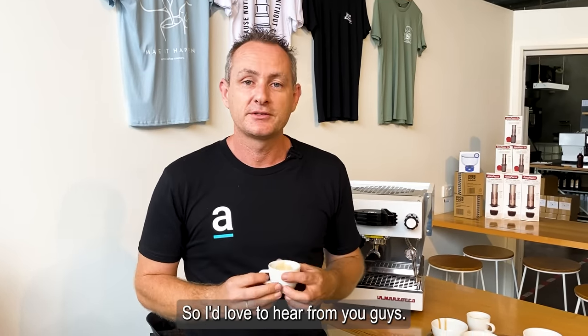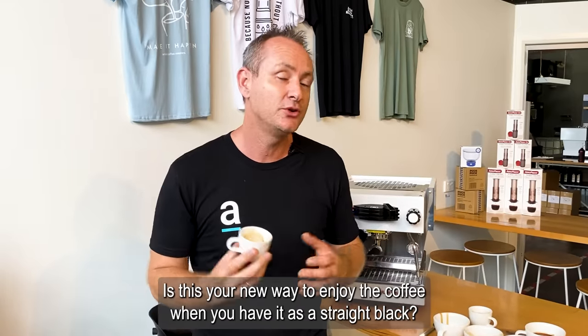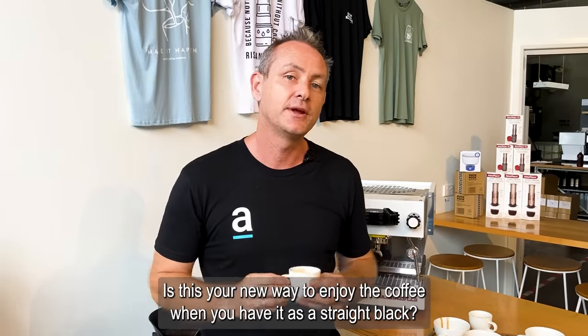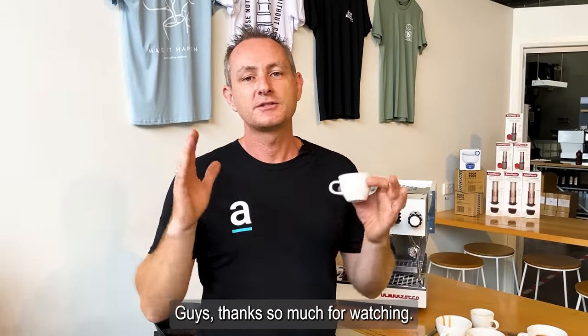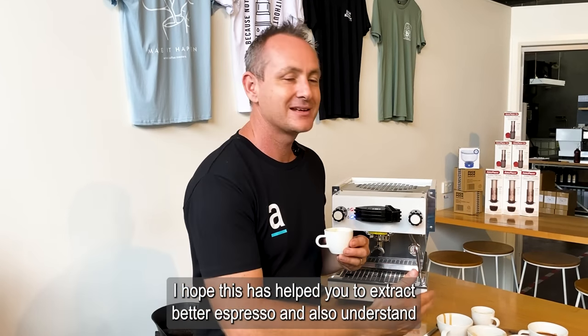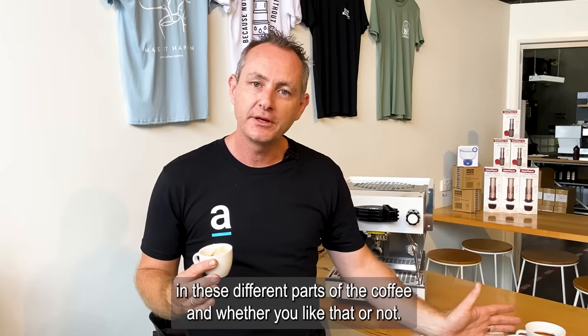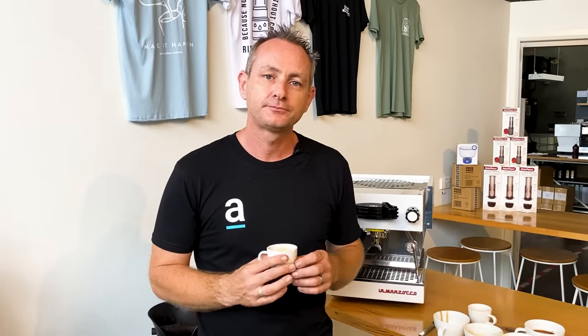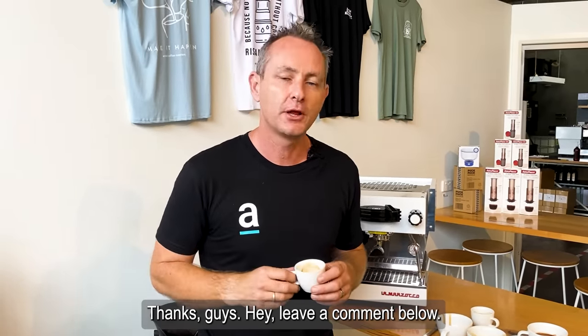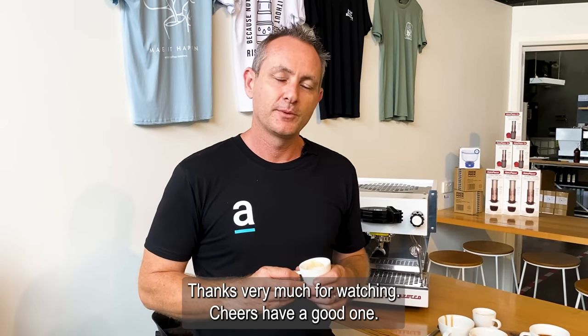I'd love to hear from you guys — are you a stirrer of your espresso? Do you want to give this a go? Is this your new way to enjoy coffee as a straight black? Leave a comment below. Thanks very much for watching. I hope this has helped you extract better espresso and understand the flavors you're going to get in these different parts of the coffee. Make sure you like and subscribe — we really appreciate your support.